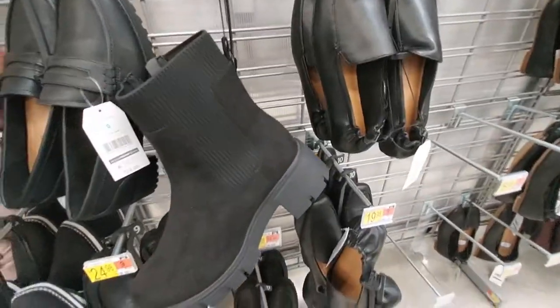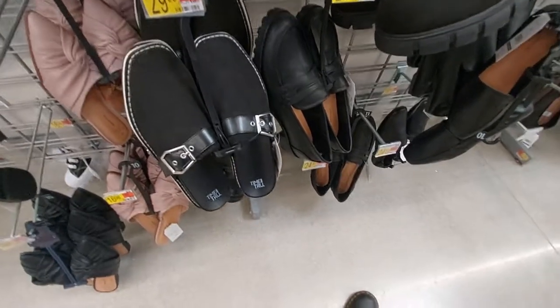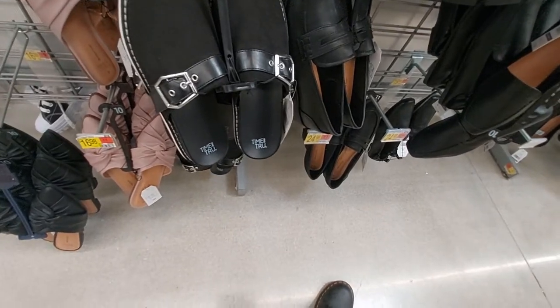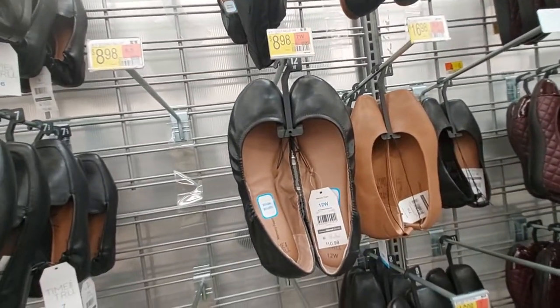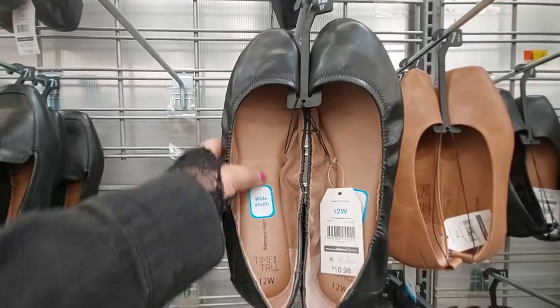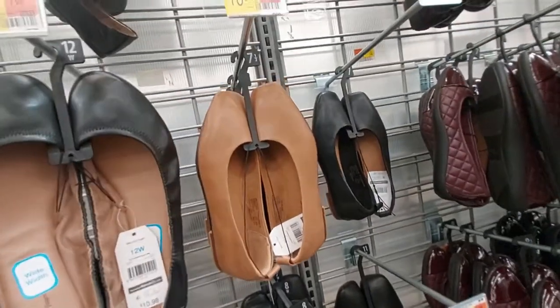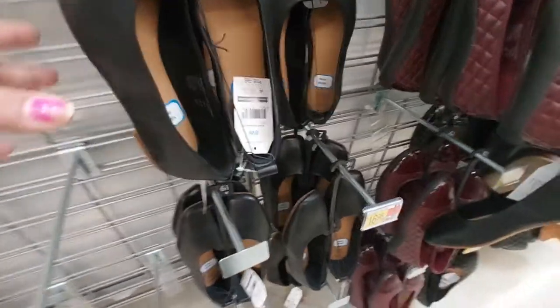These ones here are $29.99 with the buckle and slides. Here are just some regular ballerina flats for $9. It says it has memory foam - that's good for nine dollars.